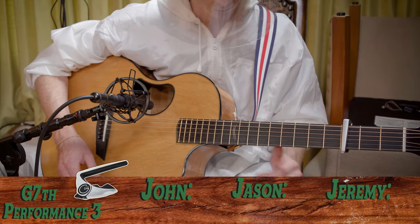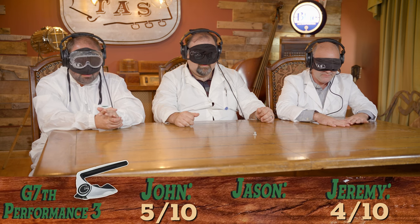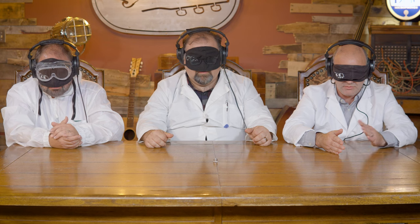That one's especially mushy — not a horrible capo, but when he was doing the individual strings they all kind of sounded very mushy and floppy. There are a few in the middle that are all right. I'm going to give that one a four. Five from John. I'm going to go five. Moving on!